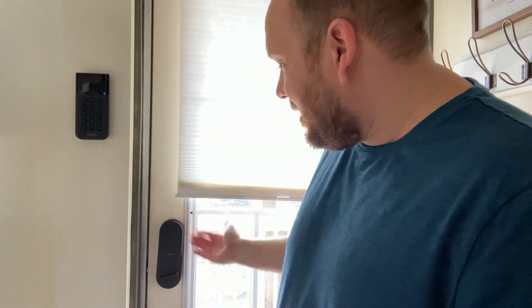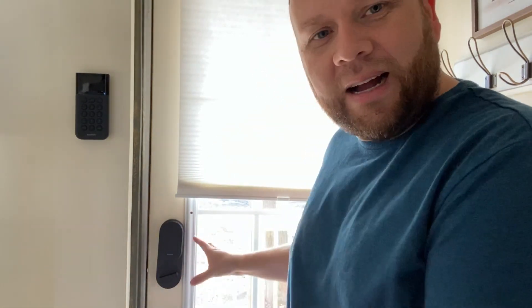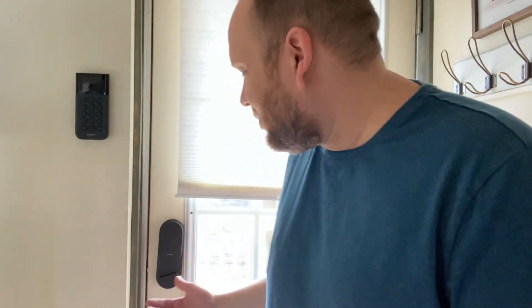The next thing — and it may not be SimpliSafe's fault, maybe it's my door — but I'm a big fan of having straight lines. This lock has a little bit of a gap here and it's tight on the other side, so it's a little bit crooked, and that kind of drives me crazy sometimes. I installed it and tried to move it so it was straight, but this is the way it sits. Maybe I'm being a little bit nitpicky, but those are pretty much the only two cons I can identify with this lock.